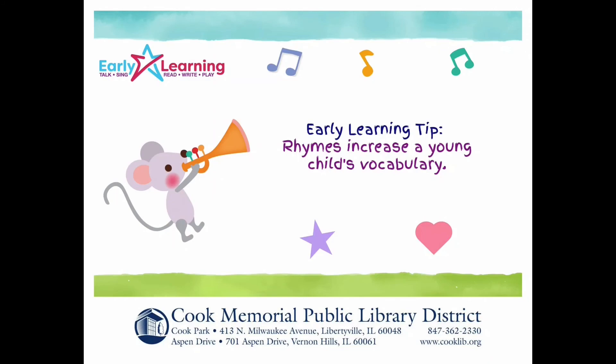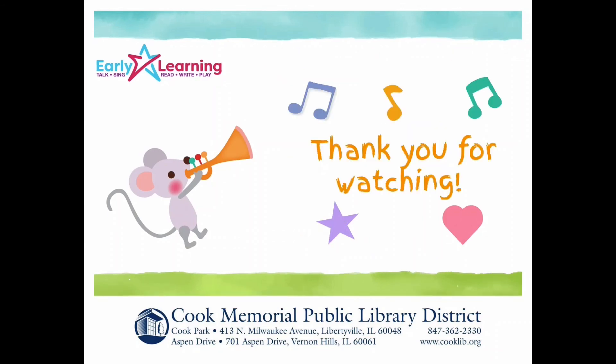That's it — that was our rhyme. Thanks for joining us. We'll see you next time.